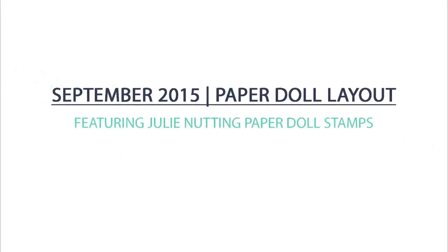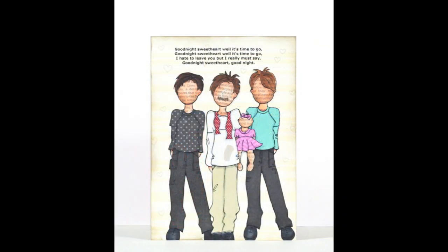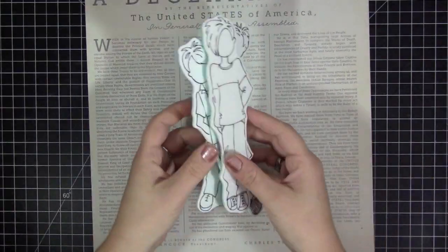Hey everyone, it's Stephanie here and today I have my September 2015 paper doll layout to share. It is October so I am a little bit late — actually like the middle of October so I'm really late. But I finally got it done and I had a lot of fun with this one.